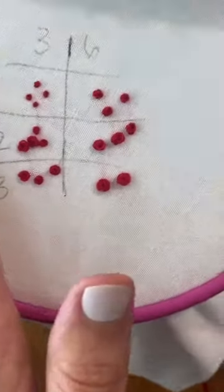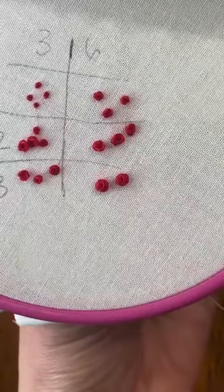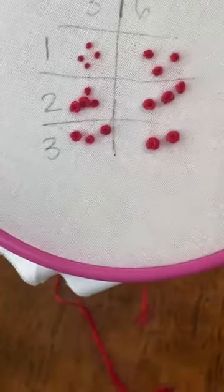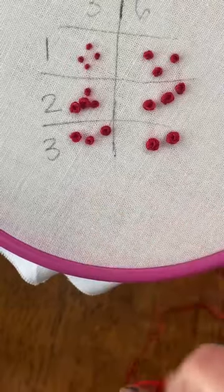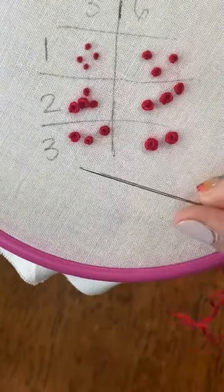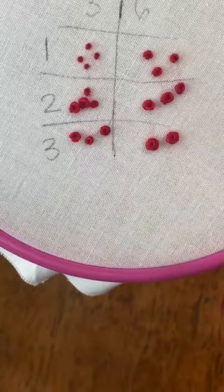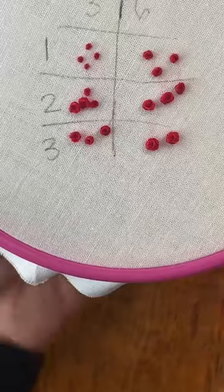I also wanted to talk about colonial knots. If you struggle with French knots, it might be easier to do colonial knots. The only thing with colonial knots is you can only make them bigger or smaller depending on the number of threads you're using, so you have to go up or down in your thread count to change the size.